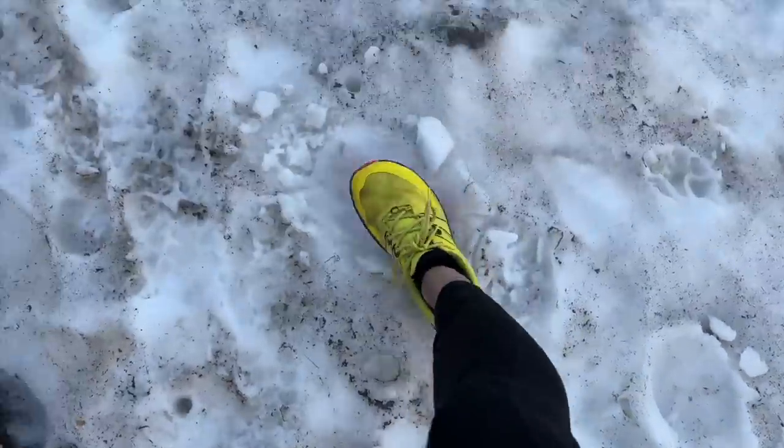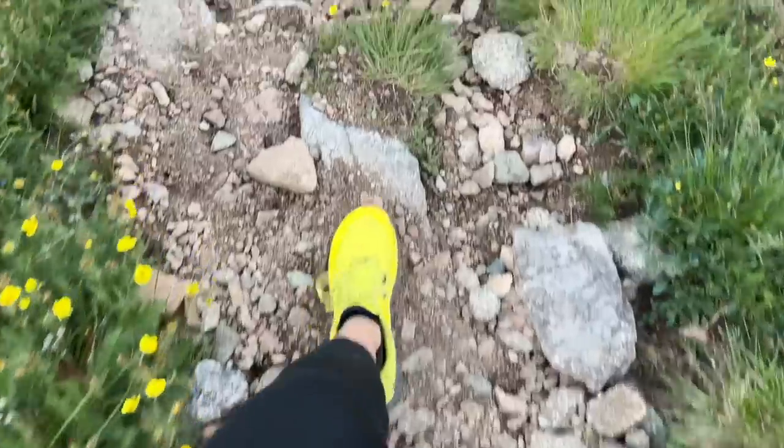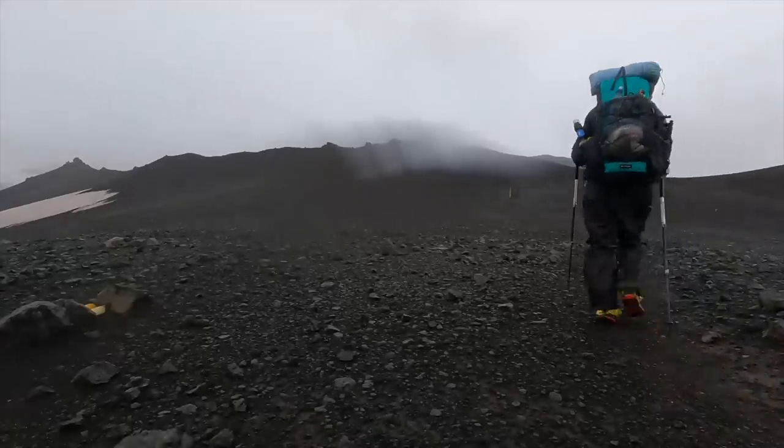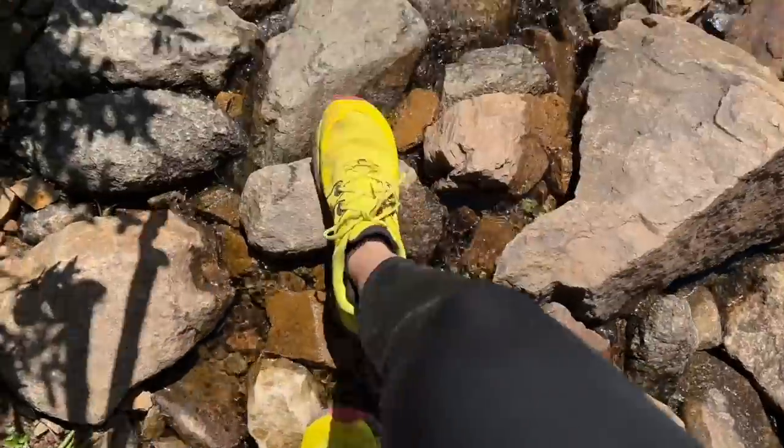I noticed that the RunVenture 4s have really durable tread. I only did about 100 miles in these shoes, but a lot of that was in Iceland where I was walking almost consistently on lava rock, and in Colorado, where it's definitely not just a stroll along some pine needles. So the fact that the tread doesn't look worn down after those pretty rough conditions is impressive to me.